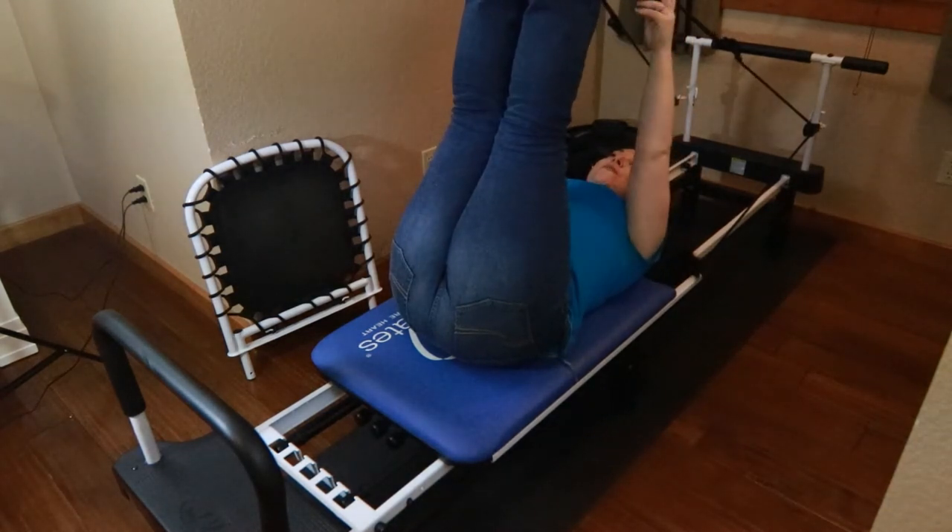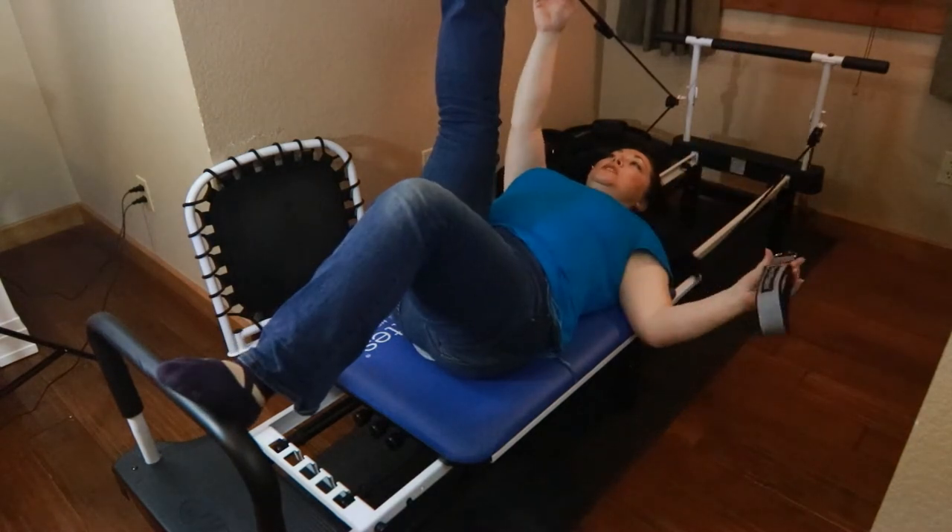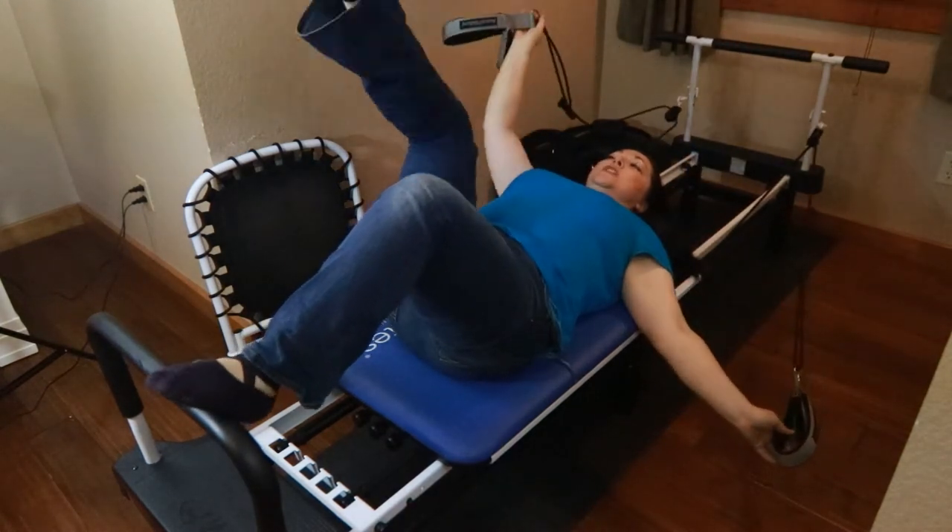Before I take my feet out, I just hang a little bit longer to really feel that stretch down in the small of my back. Then I take one foot out of the strap and put it to the toe bar, second foot out and to the toe bar. Now that my back is really warmed up and already starting to be stretched and strengthened, I'm going to go into a knee stretch.